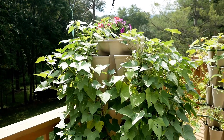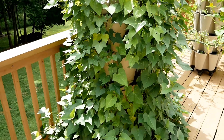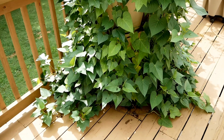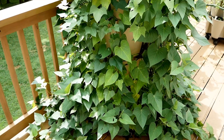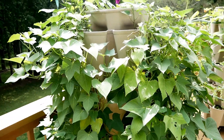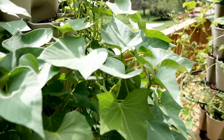Here are the sweet potatoes, just doing great. I hope they're producing sweet potatoes — we'll see. There are a lot of leaves. Probably late September I will harvest this original Green Stock and see if I have some sweet potatoes in there. Hopefully I will, but this is an experiment for me — I've not ever grown sweet potatoes vertically like this.